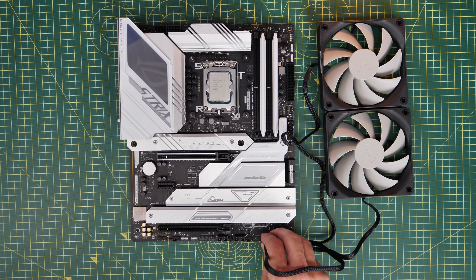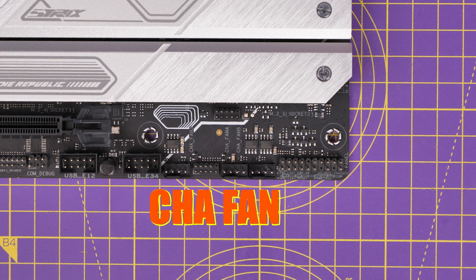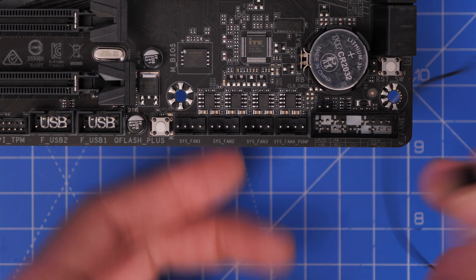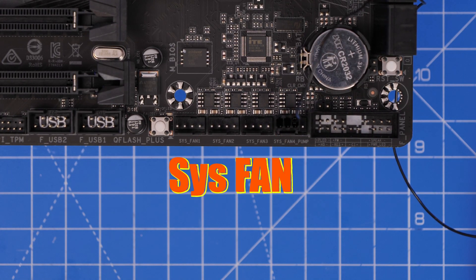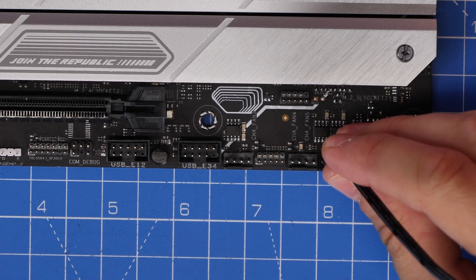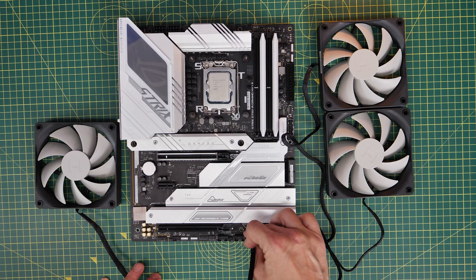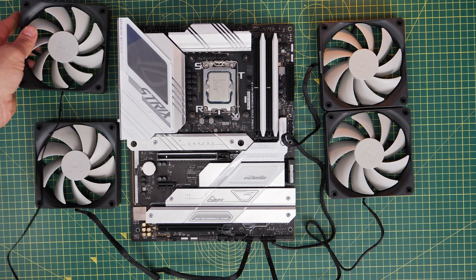For the fan logic, what you do is take your fans and plug them into the system fan header or chassis fan header on your motherboard. Refer to your motherboard manual, but you usually find them at the bottom or side of the motherboard, sometimes at the top, but mostly at the bottom — and you should find multiple ports there, marked CHA fan or SIS fan, so you have multiple options to plug them in.